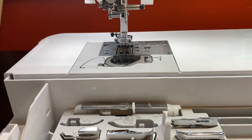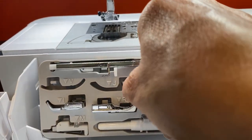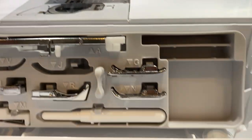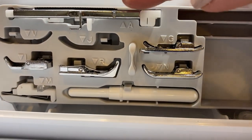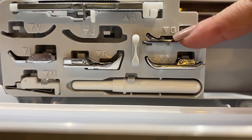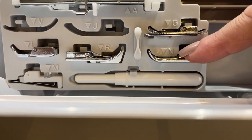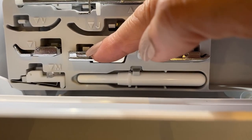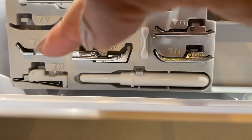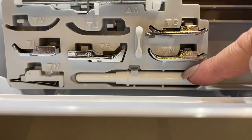You have 715 built-in stitches with your machine. You have the J foot or the zigzag foot, the A foot which is your buttonhole foot, G which is your overcast foot, N which is your monogramming and decorative stitching foot, R which is your blind stitch foot, I which is your zipper foot, M which is your button-fitting foot, and you get a seam ripper.